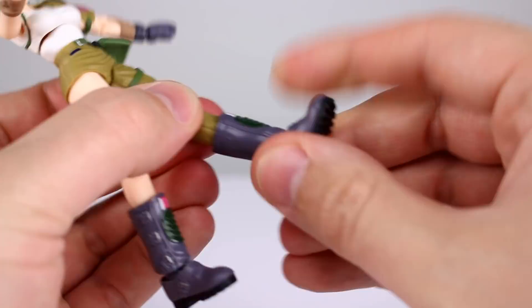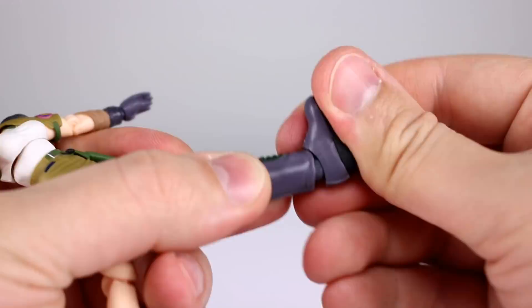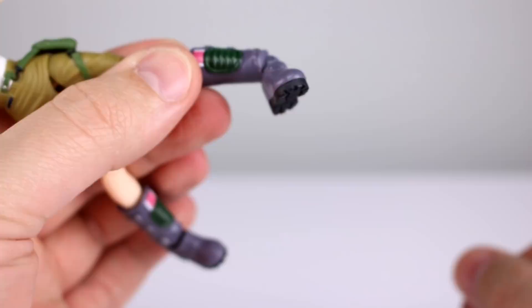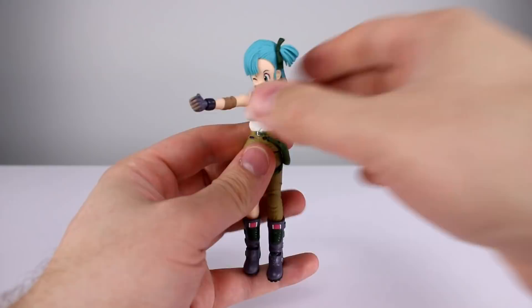For the ankles, we have essentially a ball hinge which lets the foot go really far back, pretty far forward, and you can rotate it for a true ankle rocker. She probably has the best ankles out of all the Dragon Ball figures — I'd have to check specifically, but I'm pretty sure these are the best. They're really functional.